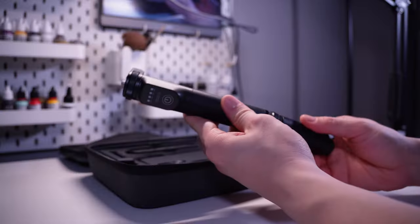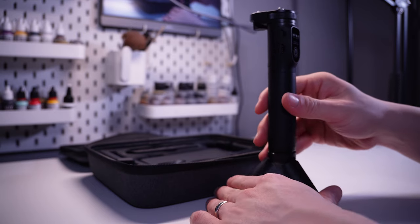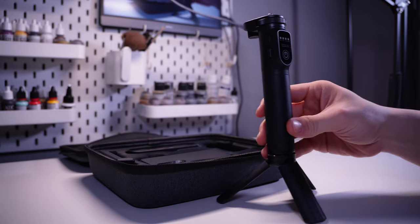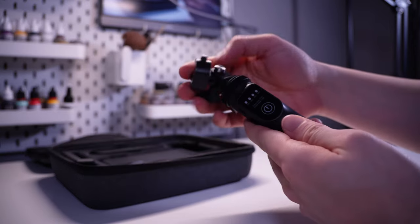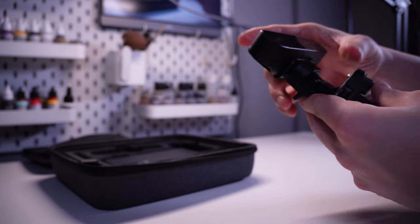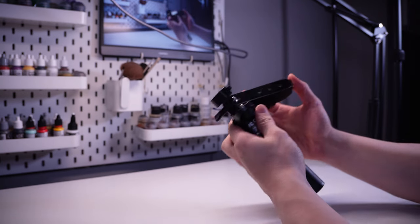Assembling it was pretty easy — they also show you how in the user manual. The tripod, however, seems to only hold at the lowest level, so it would have been nice if it were strong enough to use at the height you want. At the top there's a quick release system — you just snap the scanner on to secure it to the handle, push the little button to remove it and slide it right off. So much easier than screwing things in and out.